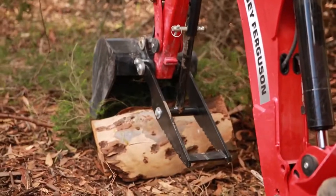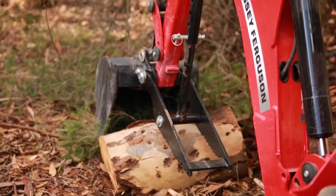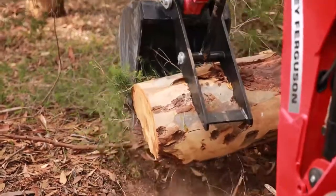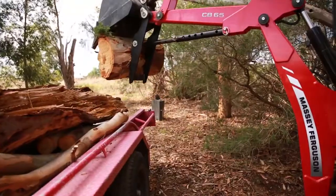Using the mechanical thumb, set up your backhoe position and move the boom and bucket over the log. Close the bucket against the mechanical thumb to wedge the log into place. Then swivel the boom around and release the log onto the trailer.